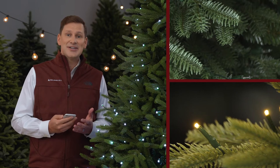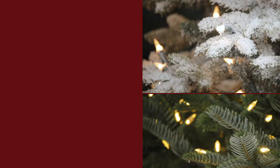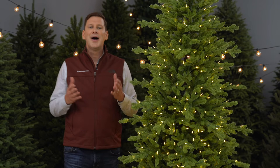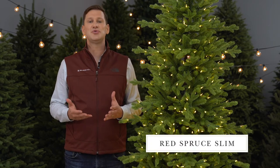I'm Mac Harmon and this is The Tree Lot. I'm here with one of our best-selling slim trees, the Red Spruce Slim.